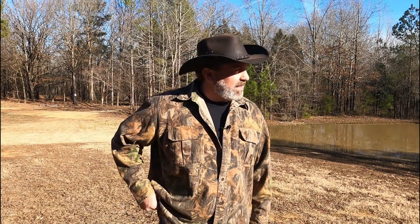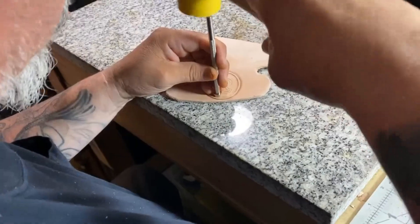If anyone ever asks you, do you have a pocket knife on you? Your response should be, am I wearing pants? The ability to get your knife out is always a plus. Check out this cool video of Umberto making our Ridge Life sheath. We'll be right back.